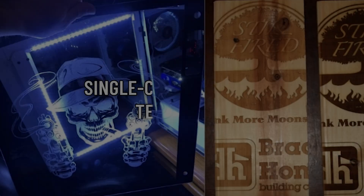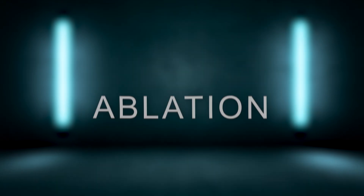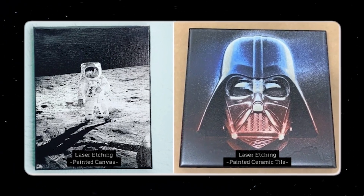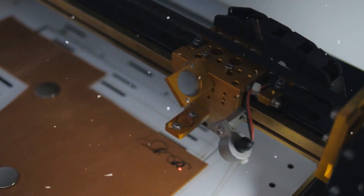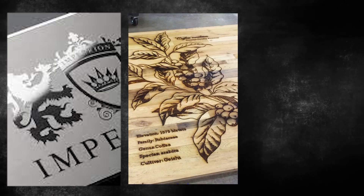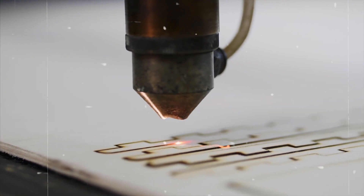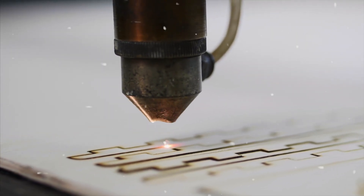Now let's switch gears and talk about single-color contrast techniques that utilize laser etching, charring effects, or ablation. Laser etching exposes the brighter subsurface of material, creating engraved designs that stand out against the original dark surface coloring. This works for an array of metals, wood, plastic, glass, and stone. You can also harness laser charring on materials like wood, where the burn marks create legible darkening instead of blowing through entirely.